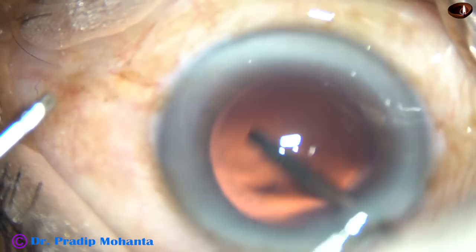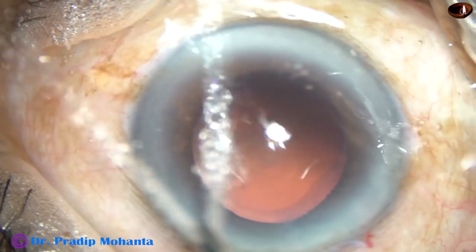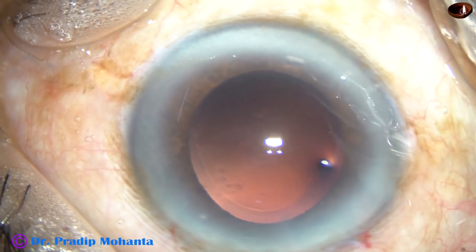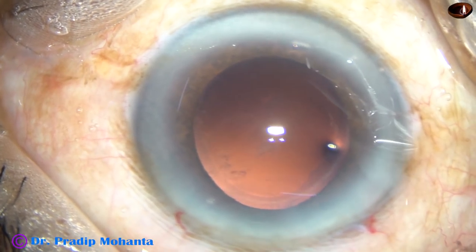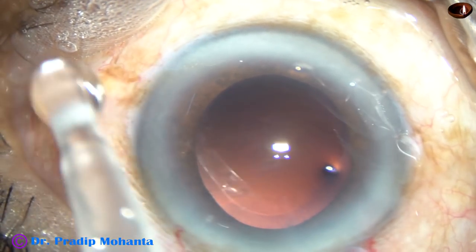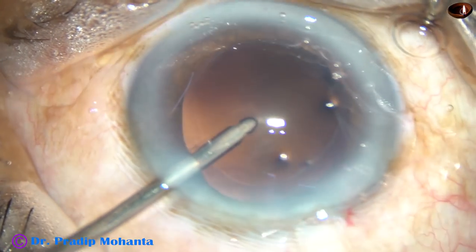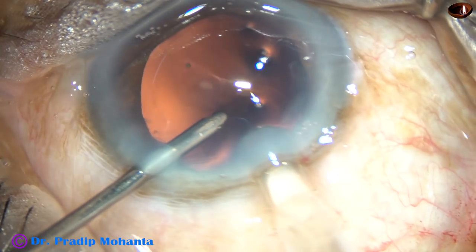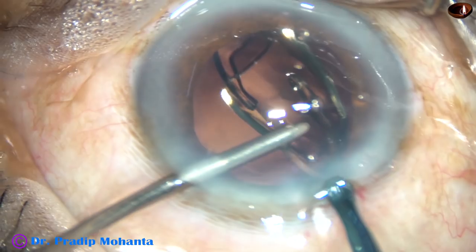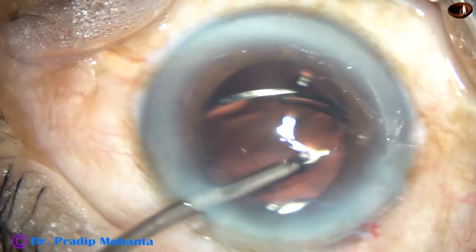Now this is hydropolish — the posterior capsule is being polished by the fluid jets of the irrigating probe. In this case we have selected a hydrophobic monofocal foldable intraocular lens. Here goes the lens into the capsular bag — the leading haptic goes in first, and the trailing haptic is pushed into the capsular bag by the left hand instrument.